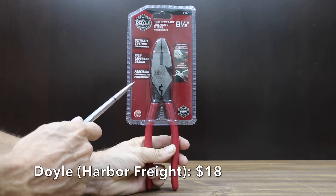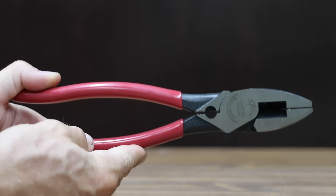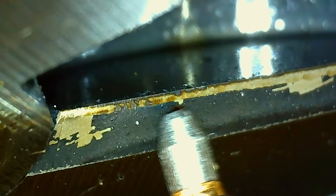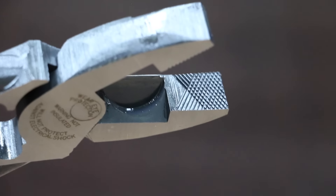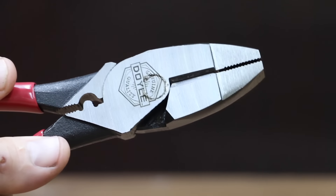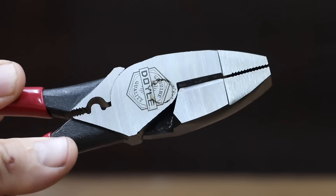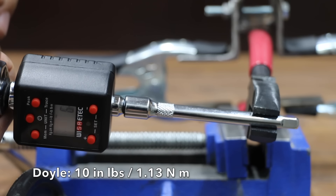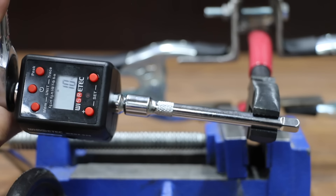At a price of $18 is the Doyle brand, sold at Harbor Freight. It features a high leverage design, laser-hardened cutting edges, cuts ACSR, screws, nails, and most hardened wire, and an aggressive crosshatch grip zone. The Doyle brand has a small amount of handle wobble and is made in Taiwan, weighing 472 grams. The Doyle moves into the lead, finally losing grip at 10 inch-pounds.